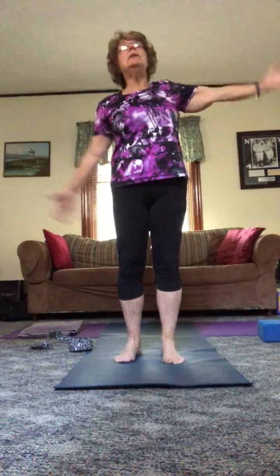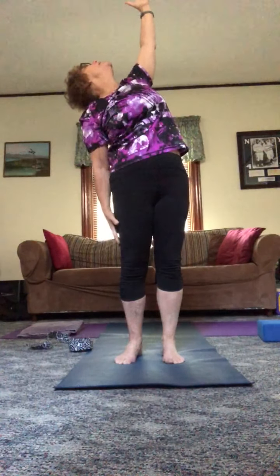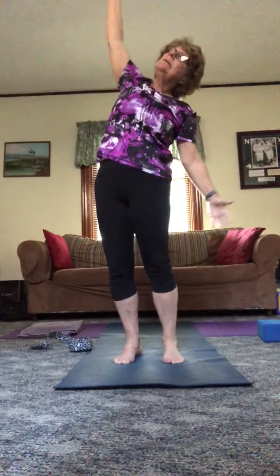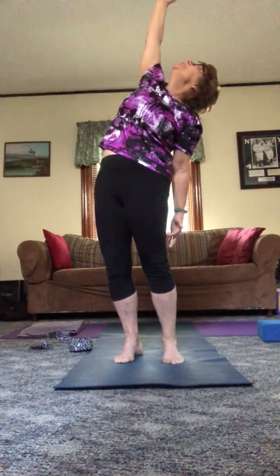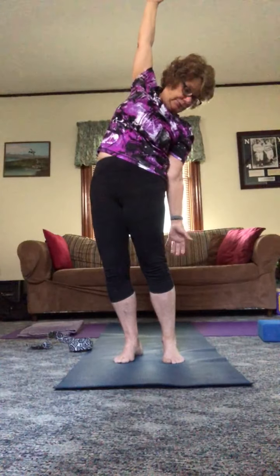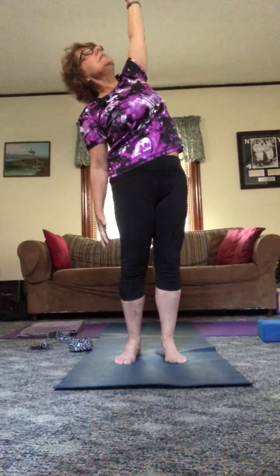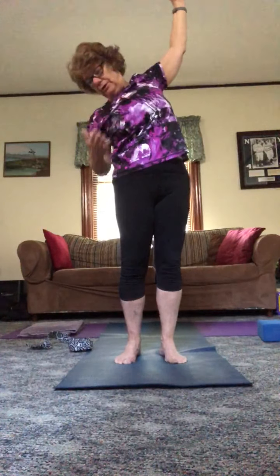Now let's just lengthen. Inhale up, and just to the one side — maybe looking up, and if it's appropriate, slowly looking down. To the other side — looking up, lengthening, maybe even reaching through those fingertips, maybe looking down. One more on each side: reaching, looking up, and then if it's appropriate to look down, moving slowly from looking up to looking down.